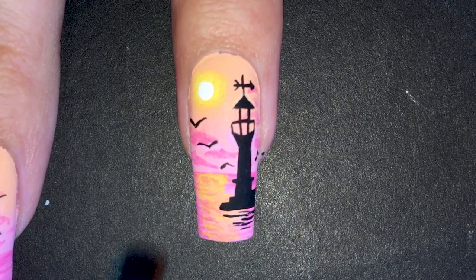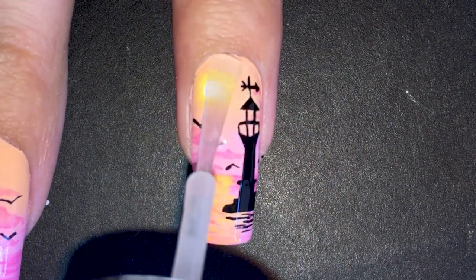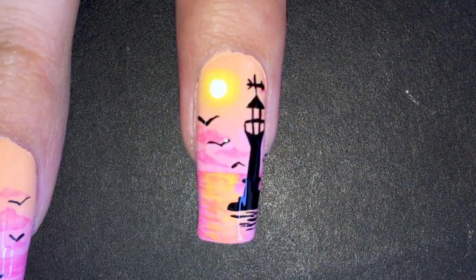Okay, after way too many steps, we are done. All that is left is to add a glossy top coat — two coats, because paint tends to soak up the top coat.